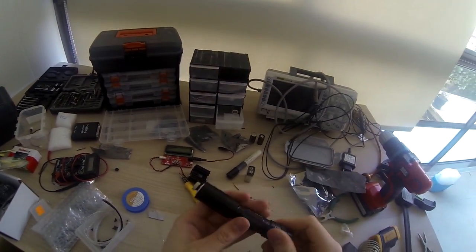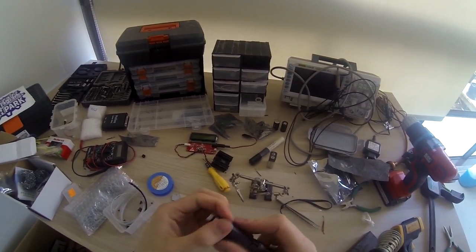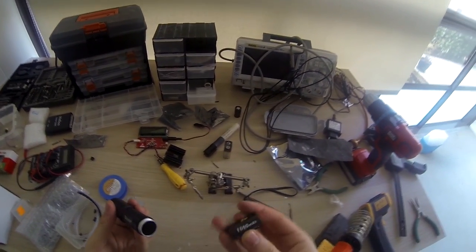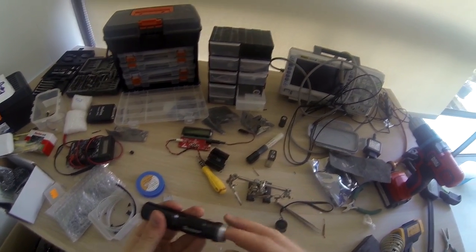This should be finished. It's the moment of truth - will this work? Let's load the batteries. These are lithium cells, 3.7 volts each, two of them.